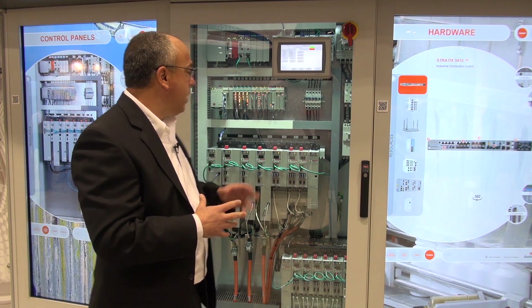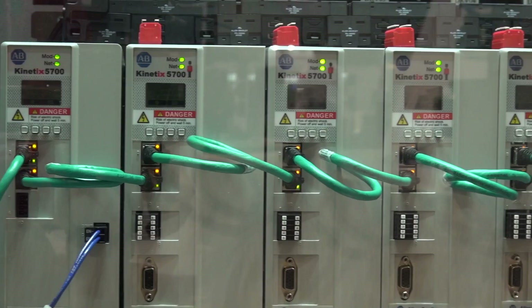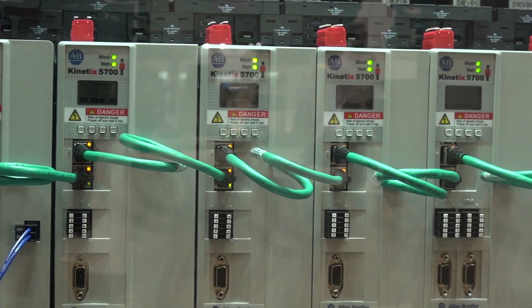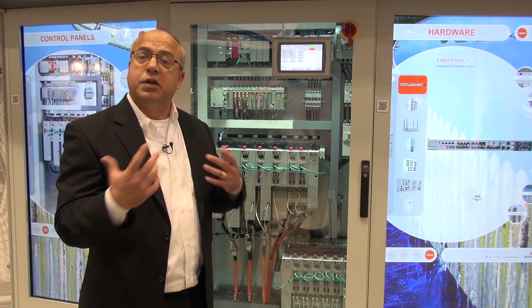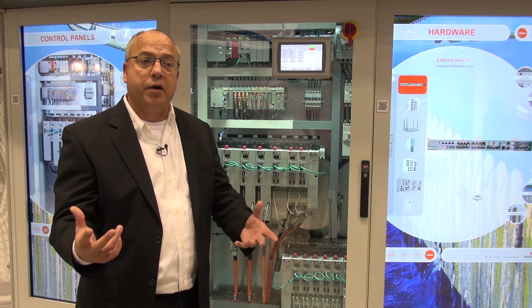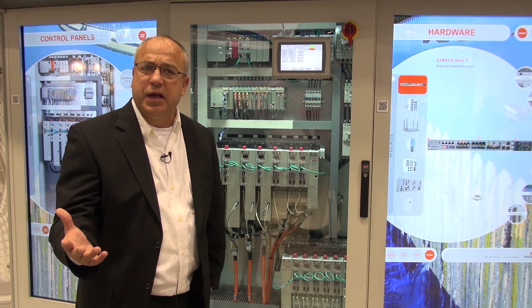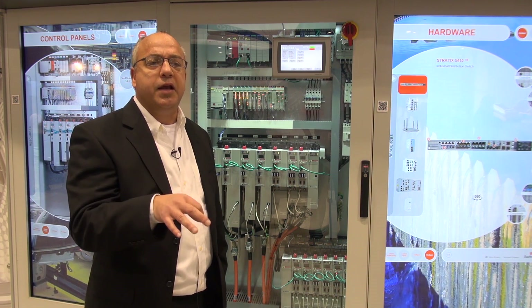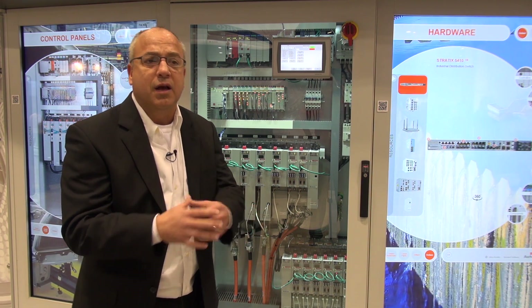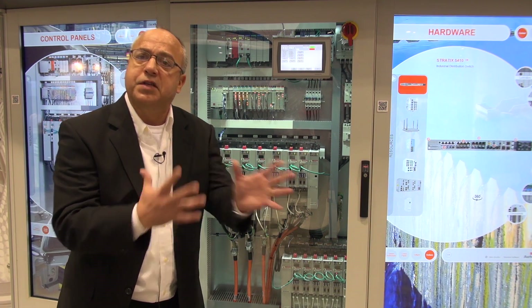Lastly, I'd like to point out that these servo drives have integrated safety over EtherNet/IP. The same wires that control the motion also control the safety. This helps reduce your overall system wiring, saves time and money during installation, and removes potential points of failure. It also makes safety zoning and configuration more flexible for end users by eliminating the need to physically move devices.